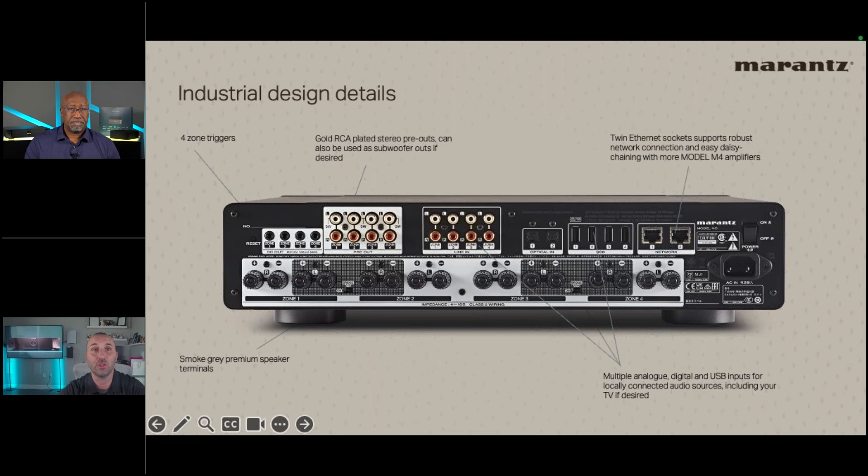On the M4's back panel: four 12-volt triggers for external amplification, four inputs and four outputs — one in and one out per zone. Two optical inputs for TV or CD player sources, USB connections. A standout feature is the dual ethernet port: one in and daisy chain to additional units, requiring no extra network switch ports. Smoked gray terminals consistent with Marantz's standard labeling and color coding.